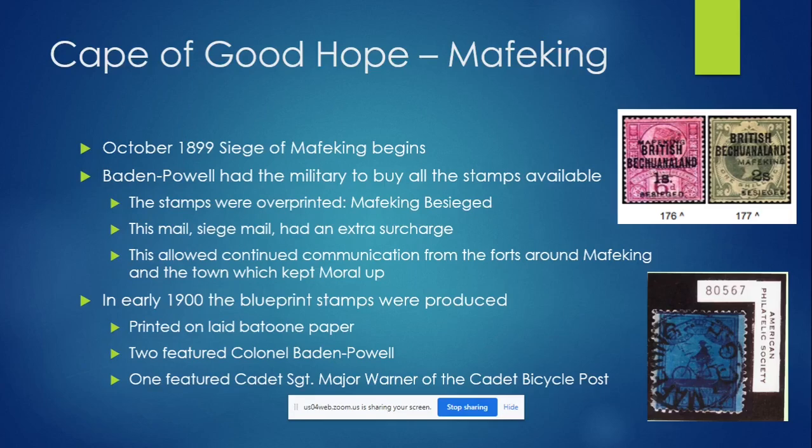His reasoning was that he wanted the troops in what they called forts around Mafeking to be able to write to people in the town. They over-printed the stamps 'besieged' — you can see two examples here. There were quite a lot of different stamps, because it was just the ones being used in the town prior to the siege that they over-printed. This siege mail had an extra surcharge, which went to paying the people delivering mail back and forth from the town to the forts, and also paid for people smuggling mail out through enemy lines. Baden Powell believed that having this continuous communication would keep morale up.